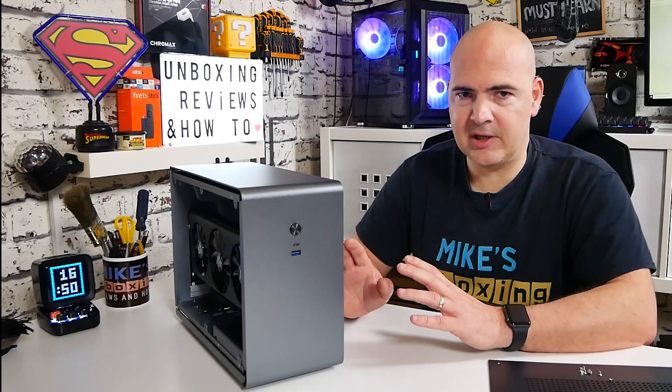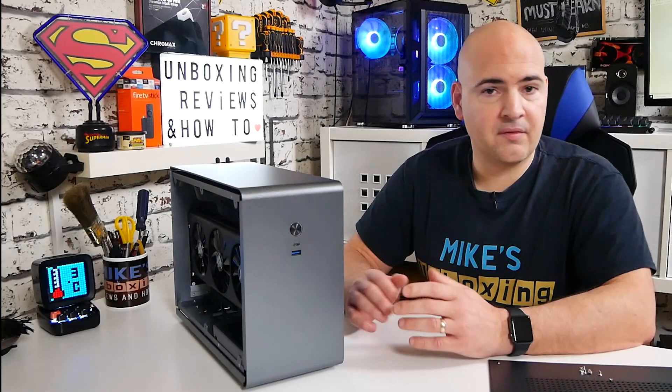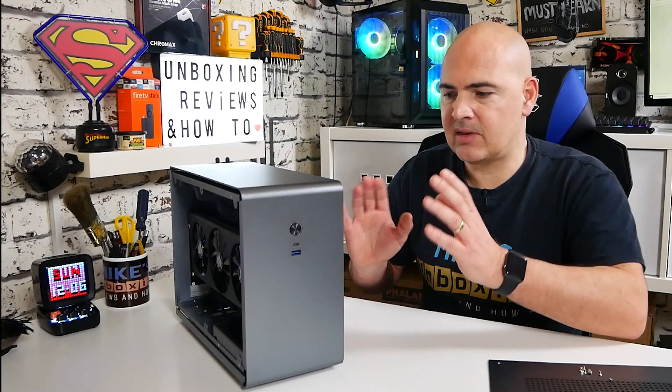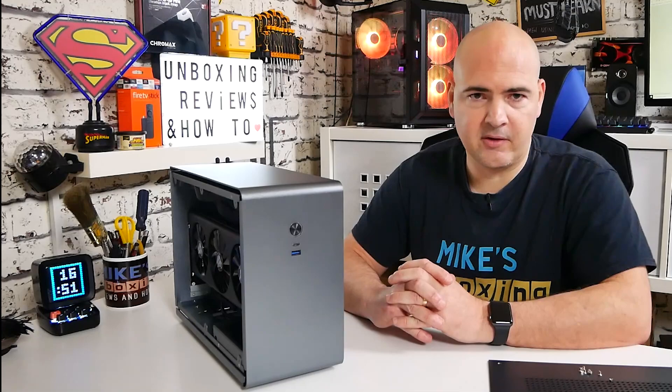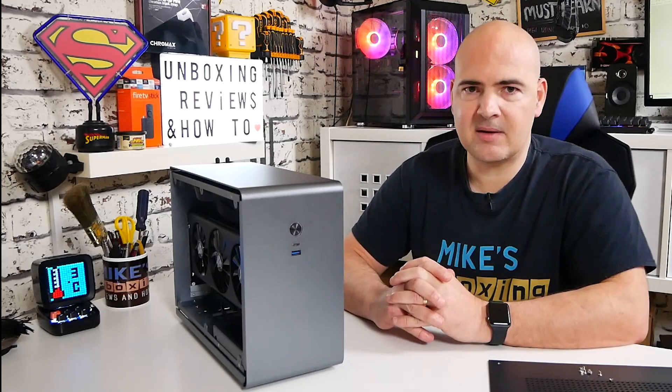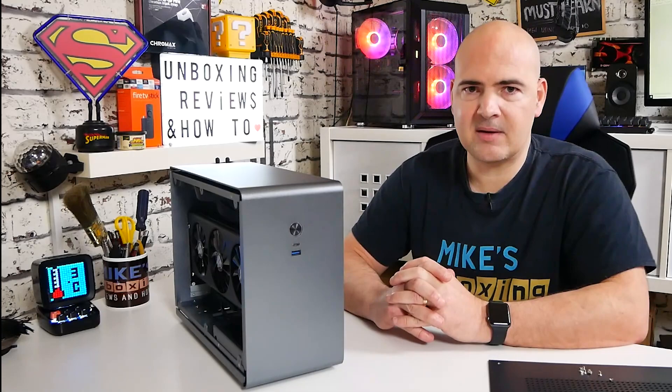ITX builds are something I personally prefer to have extremely small and extremely quiet, normally without a GPU. Having the GPU does offer a lot of extra potential though, so if you don't have the funds for two PCs — an ITX streaming PC and an ATX gaming PC — this can combine both roles very easily in a very small package. For me personally it's a little more than I'd use just for streaming to the TV, but let me know what you think in the comments. I've been Mike from Mike's Unboxing, Reviews and How To — hopefully we'll catch you in the next video, thanks for watching.